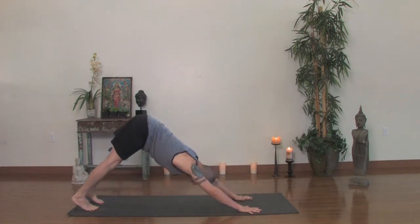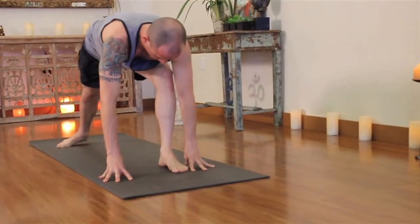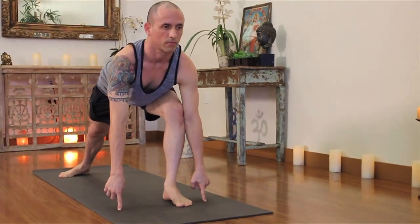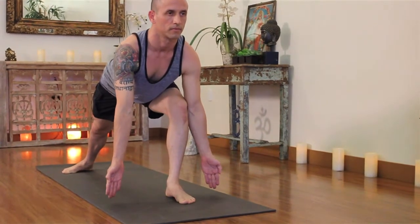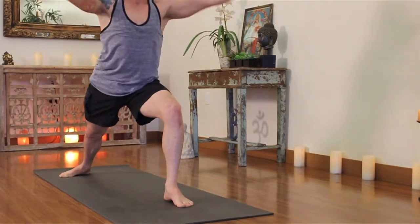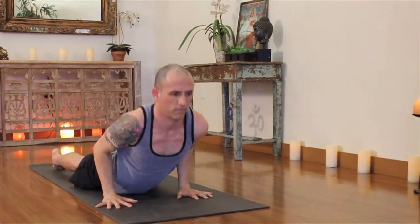Now the left foot will step up all the way between the hands. If you don't make it, grab your ankle, help yourself up. Back foot spins flat. Get into your legs, go up on your fingertips, go up onto one fingertip on either side. Turn the palms facing out. Lift your sternum and rise up with an inhale — hands up to the sky. Slowly begin to exhale, hands to the floor and step back your left leg. Top of a push-up. Complete the exhale at the bottom. Inhale, upward dog. Exhale, back downward facing dog.